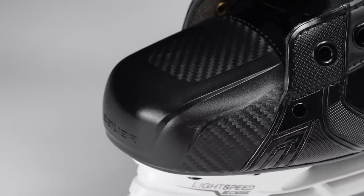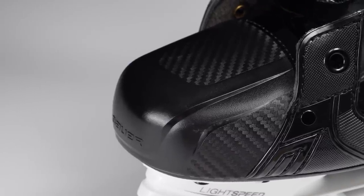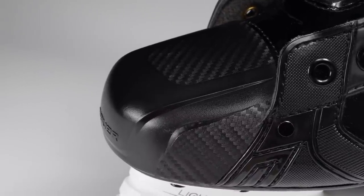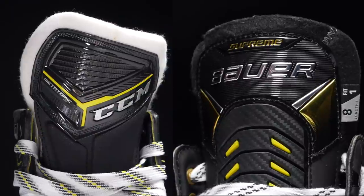Aside from making the skate look much more aggressive and sleeker, the low-profile toe cap aids the skate in being much more responsive — your foot is locked in nicely and snug, so any movements can be translated directly onto the ice. Bauer have also attached some carbon fiber to the toe cap itself, helping with durability, lightness, and honestly it looks pretty sick too. This gives Bauer an extra point over CCM in this area, bringing us to 3-2.